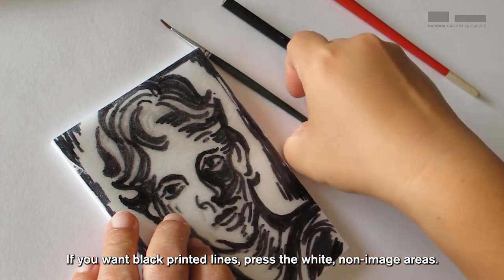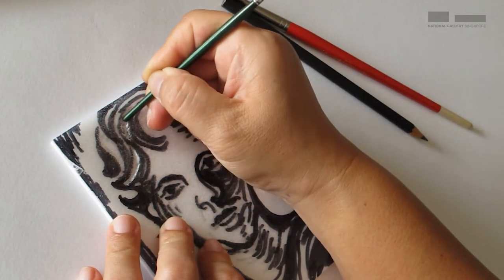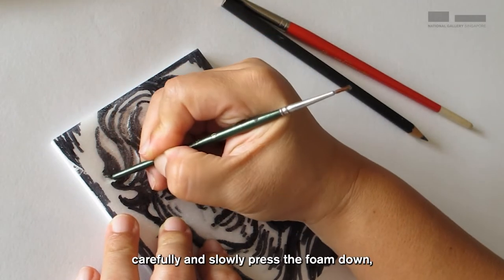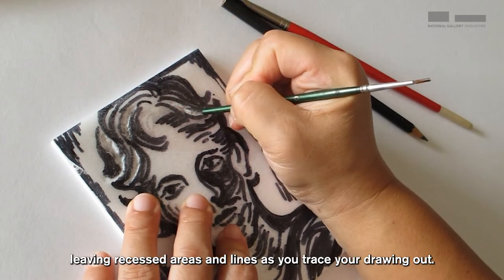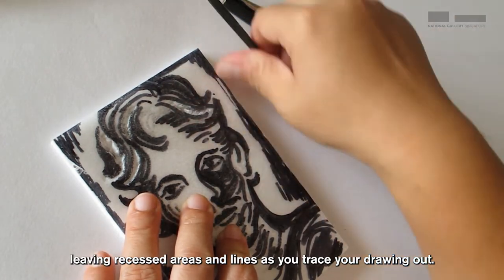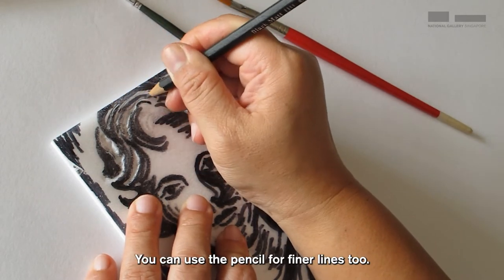If you want black printed lines, press the white non-image areas. Using the back of the brush, carefully and slowly press the foam down, leaving recessed areas and lines as you trace your drawing out. You can use the pencil for finer lines too.